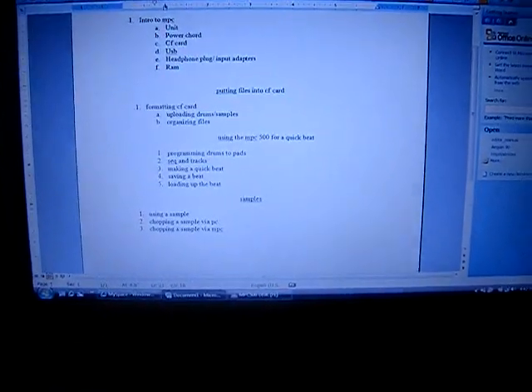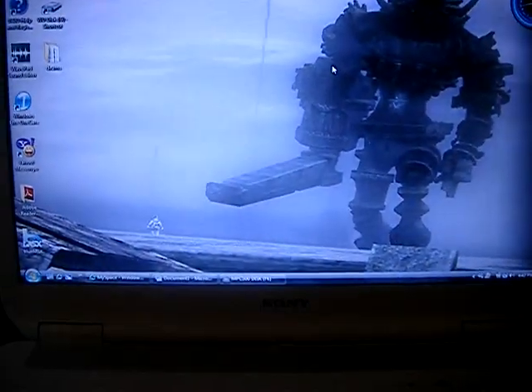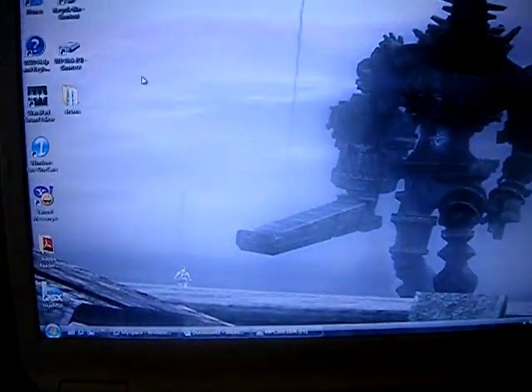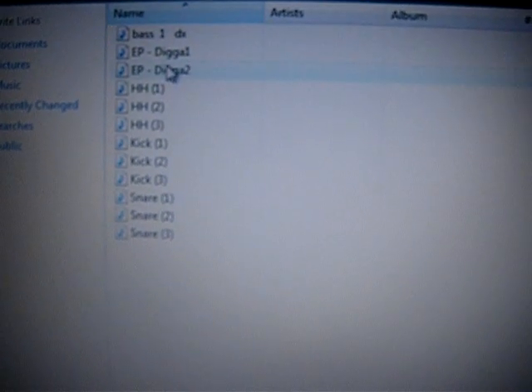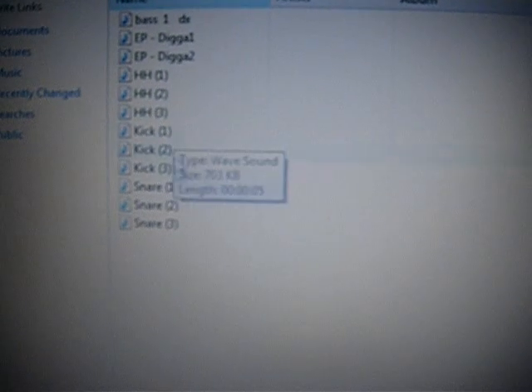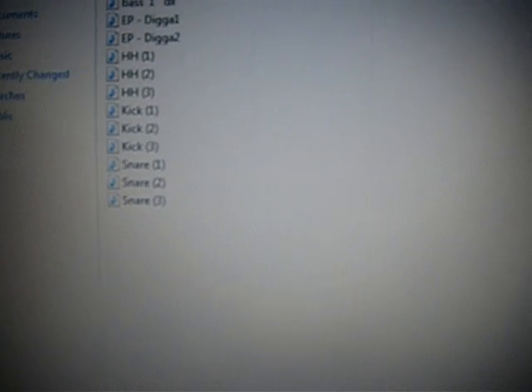What I did right here is I made a simple folder with some drums. What I have is just a bass, a little piano hits — two piano hits — three different hi-hats, three different kicks, and three different snares. That's in that folder right there.